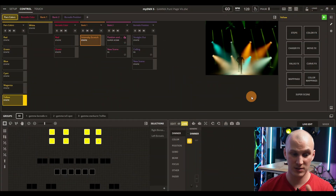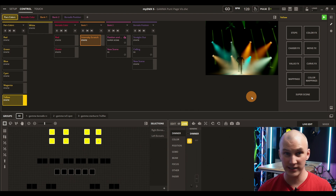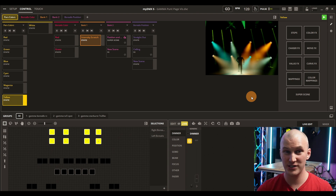We didn't like previous versions of MyDMX — it was buggy and not good software. But current versions are really good; they've really improved it and fixed a lot of the problems it had. Kudos to the team there.